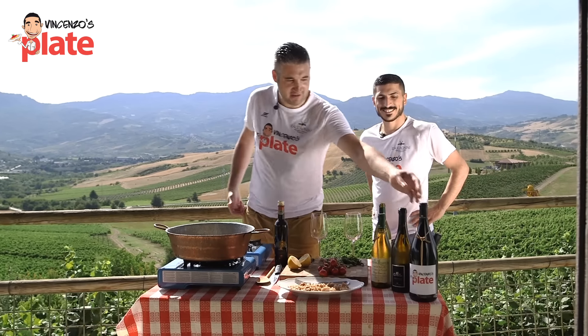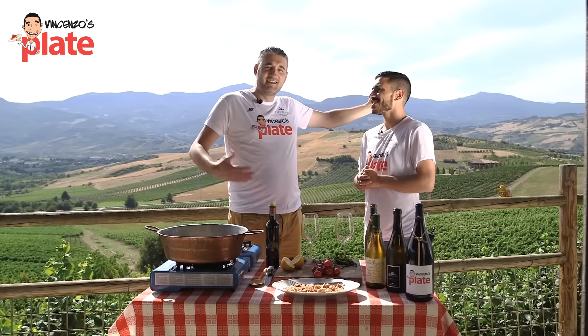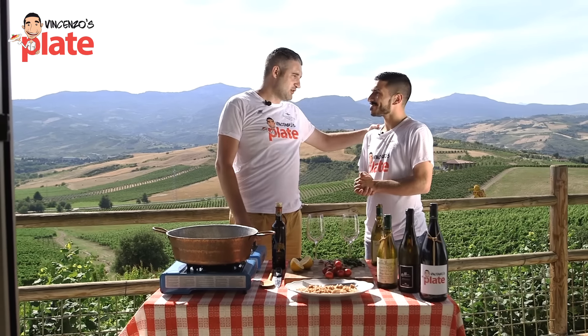He created a t-shirt, he created a Vincenzo's Plate wine. And look at these wonderful flags that he created. When I came to Cantina Zaccagnini this morning, I cried of happiness. Thanks to this wonderful man. For you, I'm the best, Vincenzo. Thank you, Gianluca.